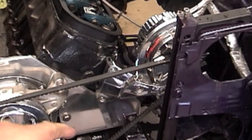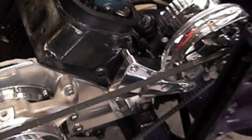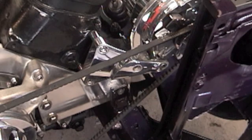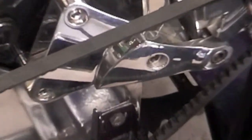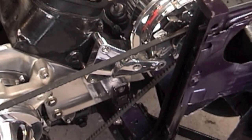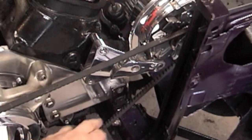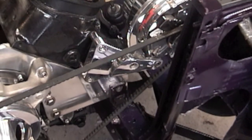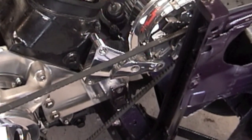Now I can hook up the oil pressure gauge line and install the water temperature probe. I put some ARP thread sealant around the water temperature probe threads before I put it into the intake panel. This is a billet specialties alternator bracket — it's a pretty trick bracket, looks great, simple to use. Two bolt locations right to the head, and this bolt here is how you adjust the tension on the alternator. Awesome bracket — billet specialties, get one.